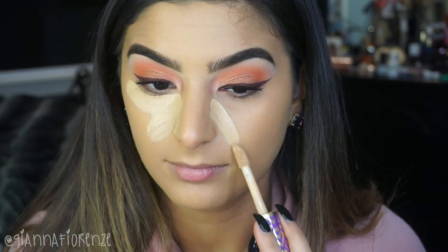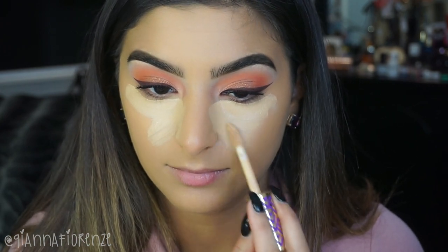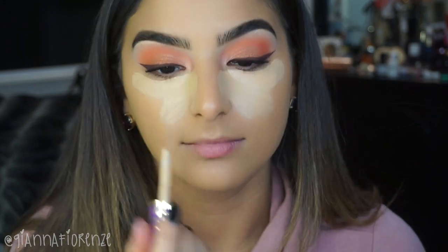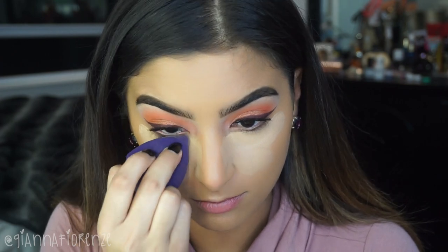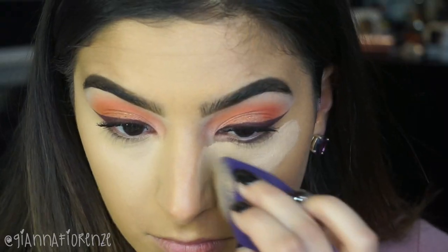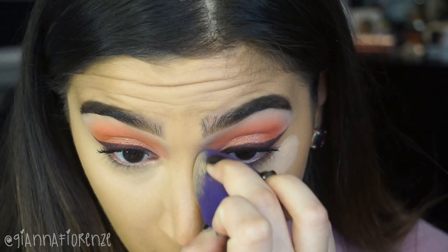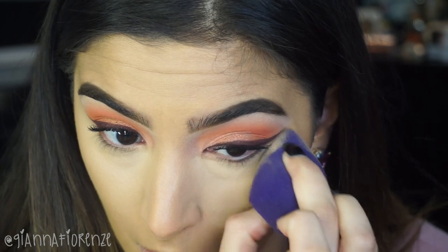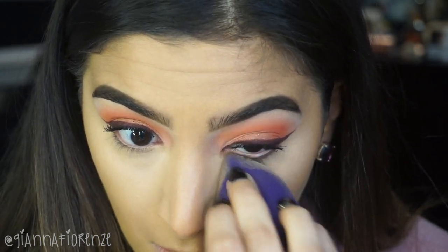Now taking Tarte Shape Tape Concealer in medium, I am going to do a triangular shape down the eyes and on the sides of the nose. We are going to put a nice amount on the sides of the nose to make the nose look a little bit more thin, creating an illusion that you have a much thinner nose structure. Now I am taking my Tarte Quickie Blending Sponge — make sure that this is damp — and I am blending out the concealer on the sides of my nose with a patting motion, getting absolute best coverage. I am patting and slightly sliding, not wiping, because you will wipe away the product. I am really patting into the nose, making sure I get the inner corner as well. You want to blend that all out and make sure that you have enough product and lightness on the sides of the nose.